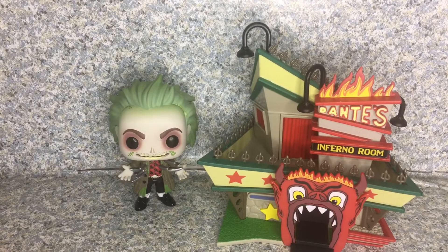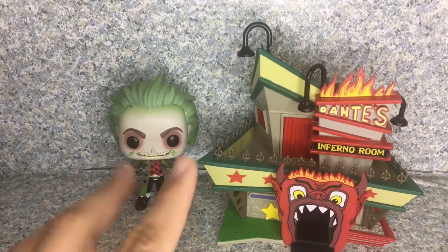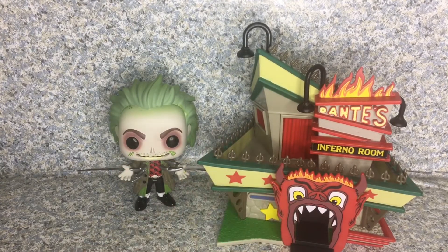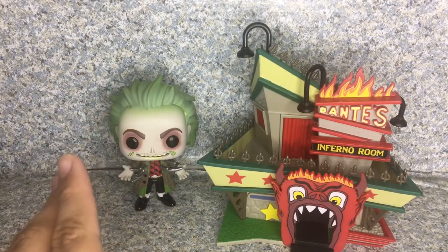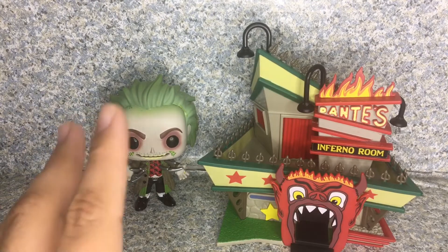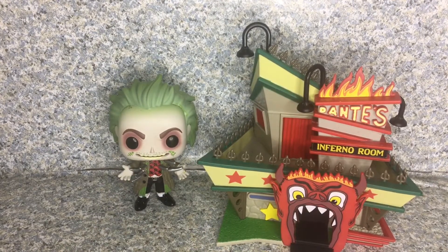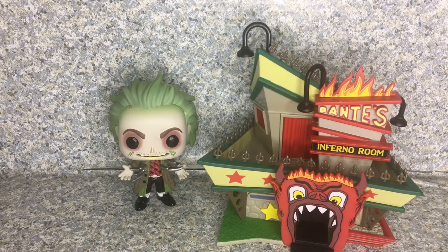I really do like this Pop Town set so much. I'm happy with the Beetlejuice pop but even happier with the Dante's Inferno Room set. I highly recommend getting this set at your local Hot Topic or online if it's still available. Make sure to tune in for new videos daily, don't forget to subscribe, like, share, and comment on this video. Turn on the bell icon so you'll be notified of new videos and won't miss any uploads — you'll be part of the notification squad.